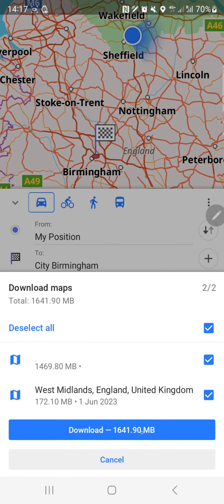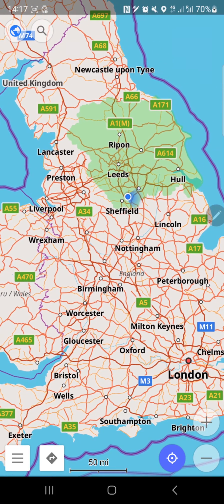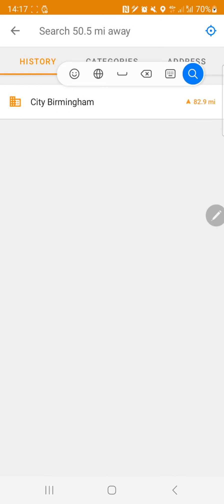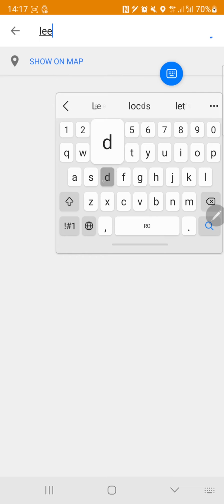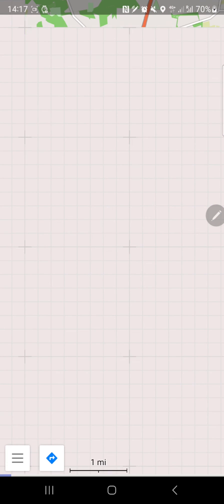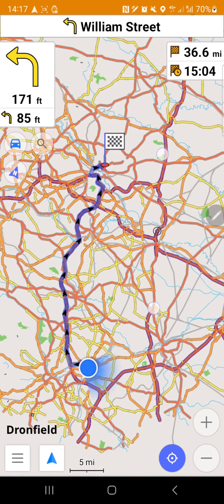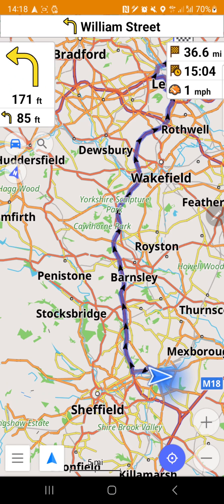It's asking to download more maps - a gigabyte - nope! You can see the map in green for what's already downloaded, and the rest is not green. Let's try Leeds instead. The navigation shows 27 miles - start. The trip is 37 miles, time is 47 minutes. It says: 'Turn left onto William Street, then in 100 feet turn left.' So that's how it works.